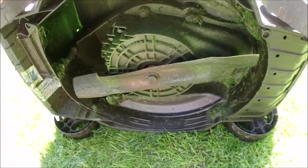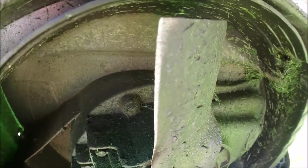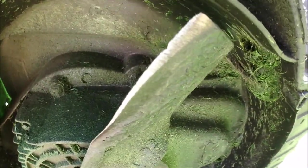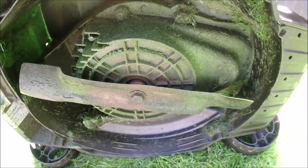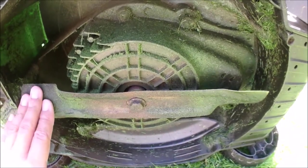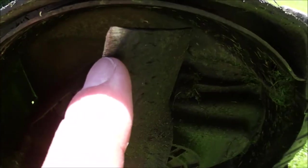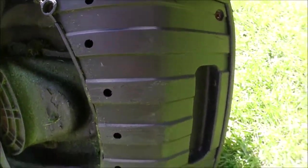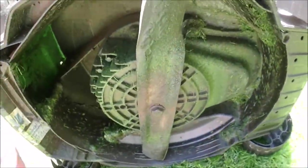One final look at the blade condition — I have never sharpened it, never done any maintenance whatsoever. Many times I've run across small stones, and you can see the nicks here on the blade. But as I mentioned, I'm very happy with it — everything's working very nicely and it's essentially service-free.